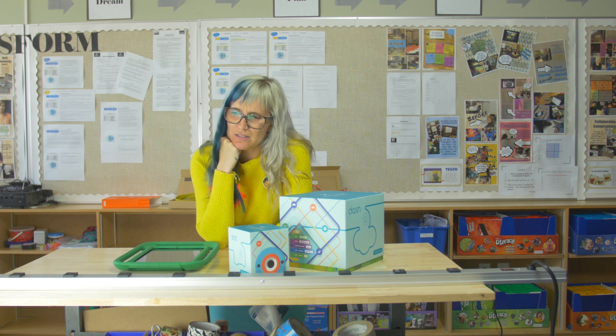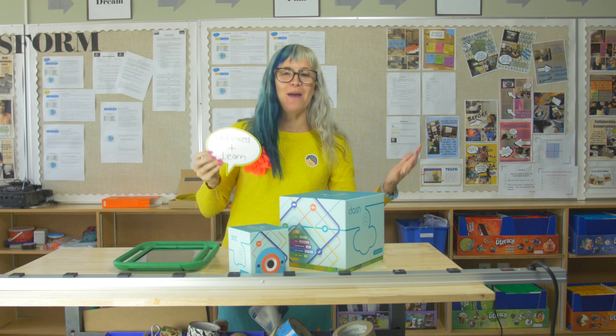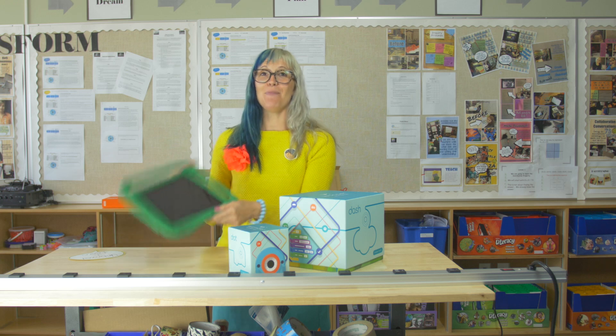Welcome back to Unbox Plus Learn! This is awesome! Welcome back once again to the coolest show available online. Today we're going to be looking at how to make the iPad cool again with coding and robotics.